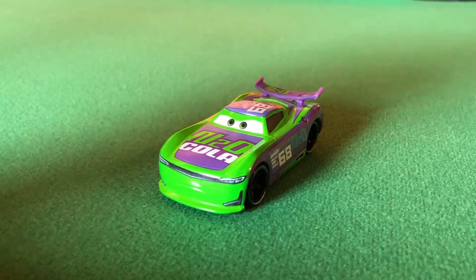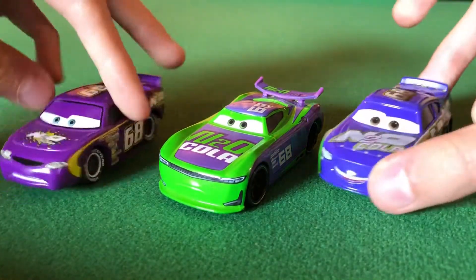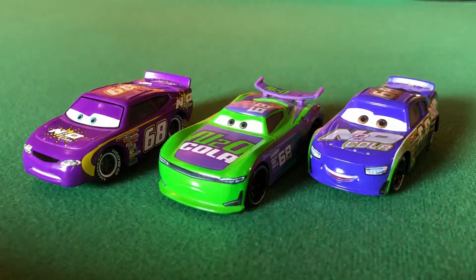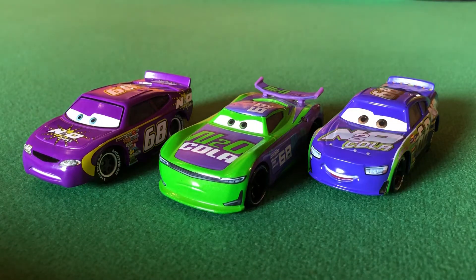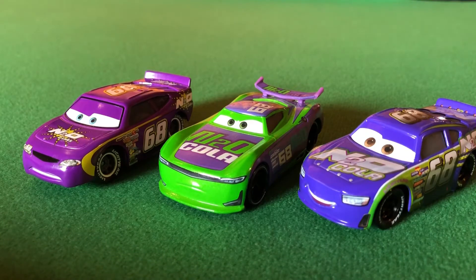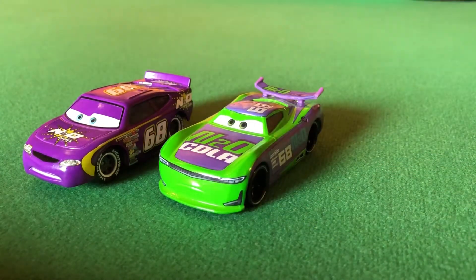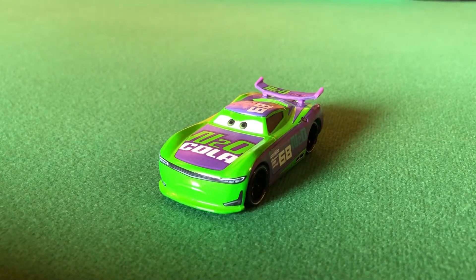Let me know down in the comments which one is your favorite. Mine is either Manny or HJ — Manny's got more purple and green, two colors I really like. Parker's colors are nicer in real life than on camera. I'll put a card up on screen so if you haven't seen my review on Parker Braxton you can go do so, and I may make a review on Manny in the future.